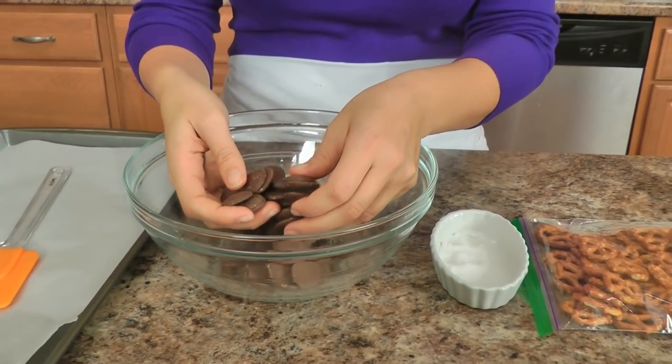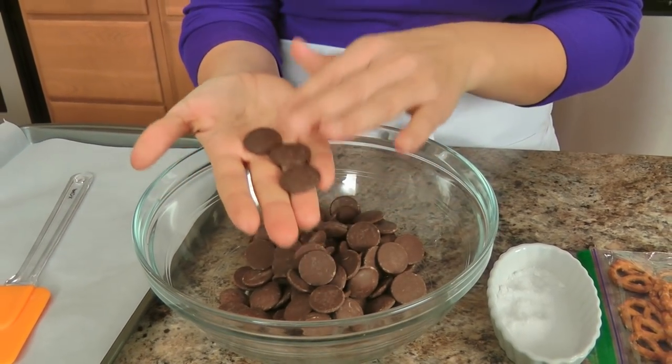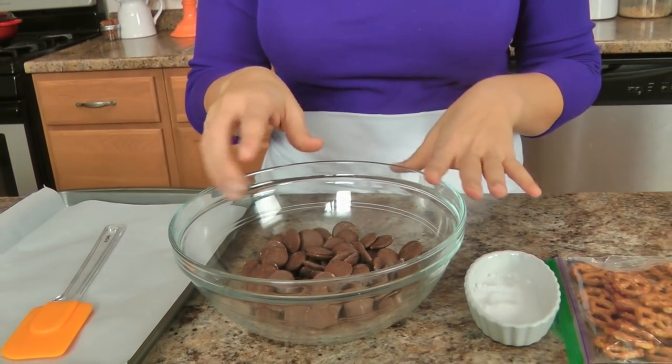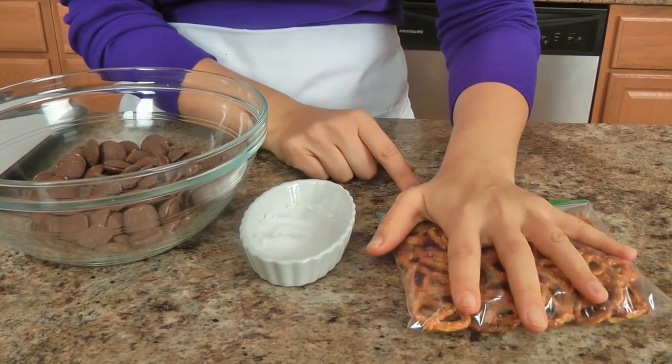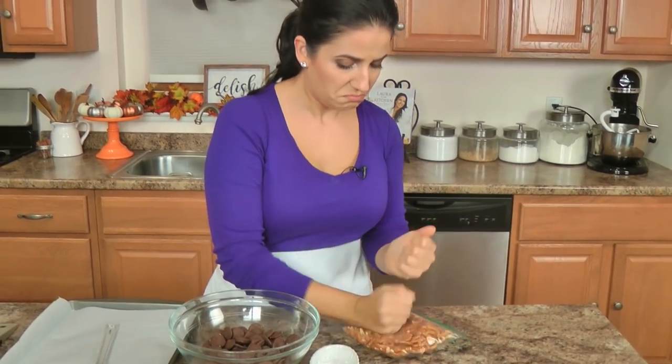Here's what you're going to need: some dark or bittersweet chocolate — this is the melting chocolate kind because it sets the best — and you're also going to need some sea salt and some mini salted pretzels. I have them in a little resealable bag because I'm just going to take out my daily frustration on my mini pretzels. I just want to break them up a little bit so they're a little bit smaller.